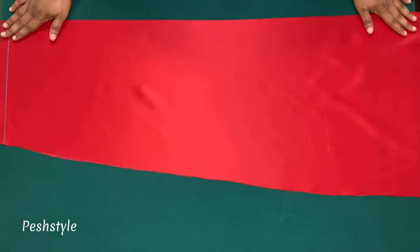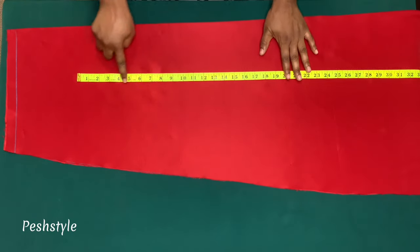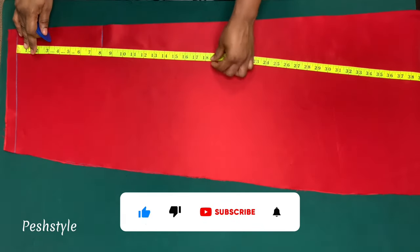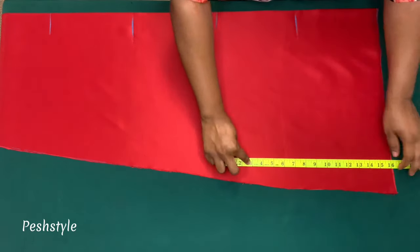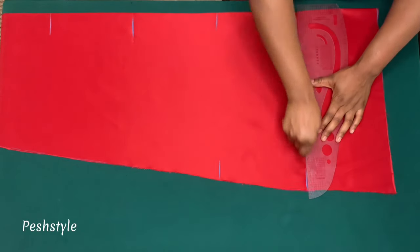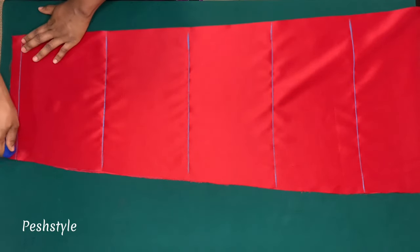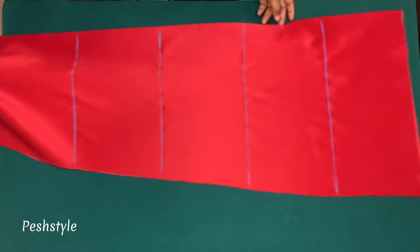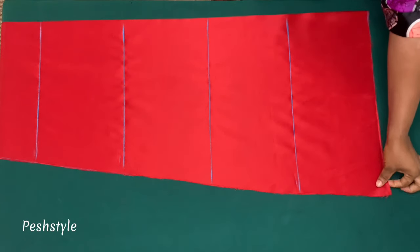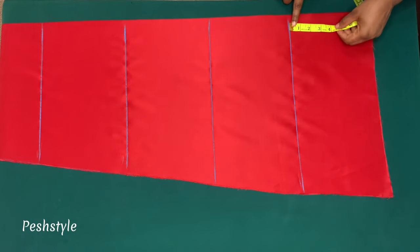This is the A-line skirt. Now I'll mark my guidelines for the ruffles. I'm making five layers, the full length is 40 inches, divided by 5 is 8 inches per layer. I'll mark the 8 inches all through and extend the lines. Make sure to mark the guidelines on the right side of the fabric. I'll cut out the fifth layer and add about two inches for hemming allowance — that is four inches total.